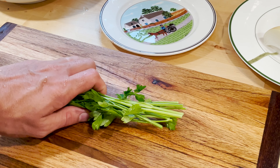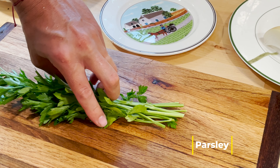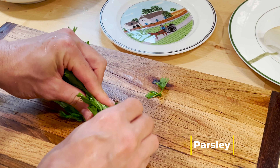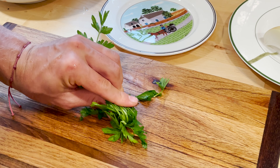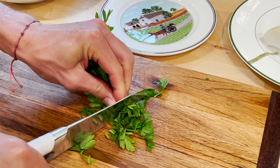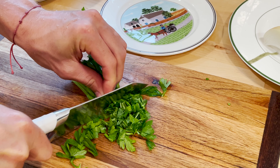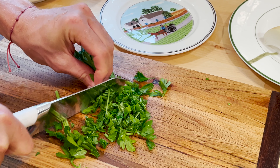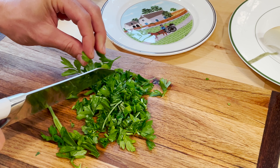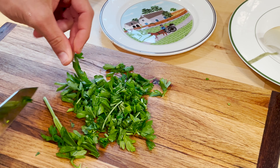I'm going to put it in a little bit. Oil, onion, pepper, corn, salt.